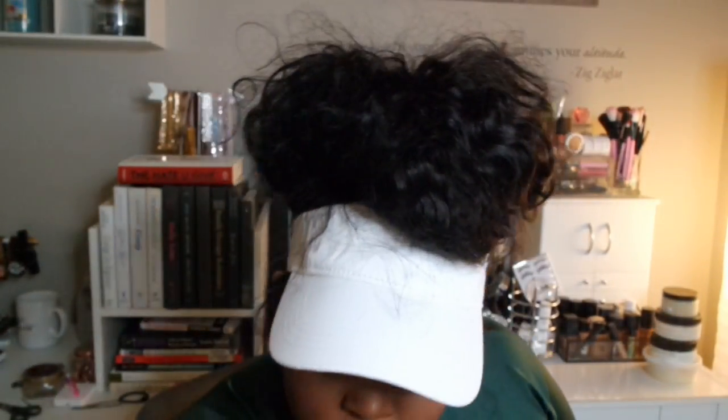So I put on earrings. The light is in the wrong spot — this lighting looks crazy. There we go. I put on earrings and just some studs. And I didn't even use hairpins — all I needed was the visor, the wig, and one ponytail holder.